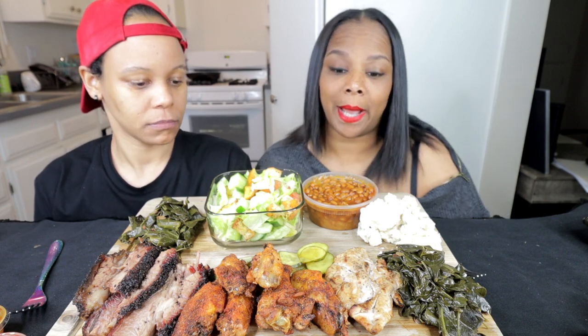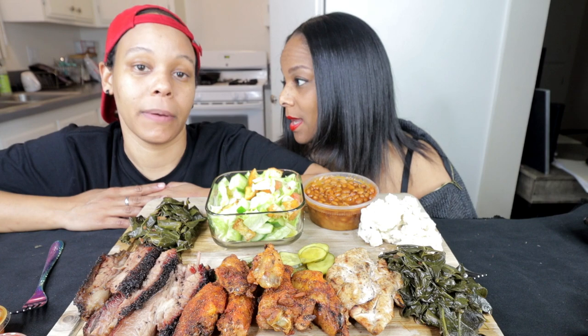Today, you guys, we are doing a barbecue mukbang and we have a viewer topic. I don't know about that, but okay. Let's get into the video.